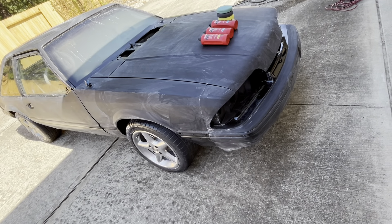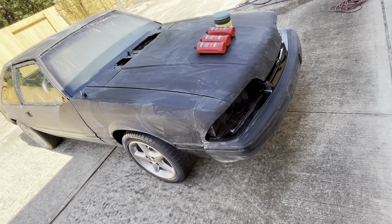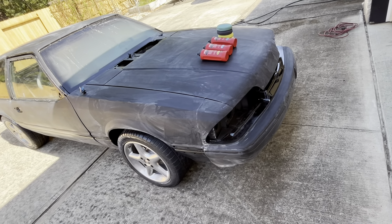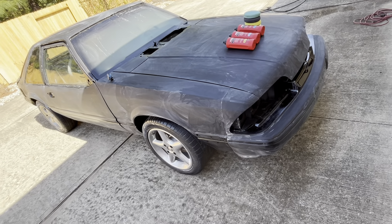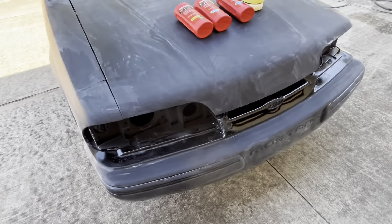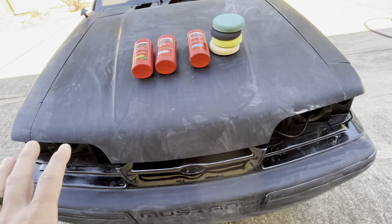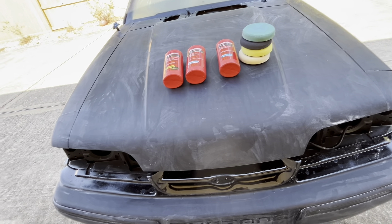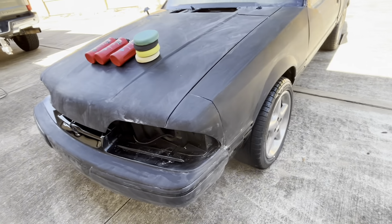Okay, so I got all my wet sanding done. I started out with 1,000 grit, went up to 1,500, 2,000, and the final one was 2,500. It took me all day to sand down. But that's a step you really don't want to screw up. You can see it's kind of dull now, but everything is sanded down. Most of the high points are gone, there are some little low points, but that's okay — we can polish it all up.